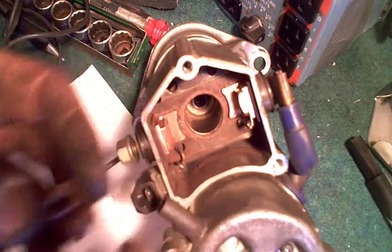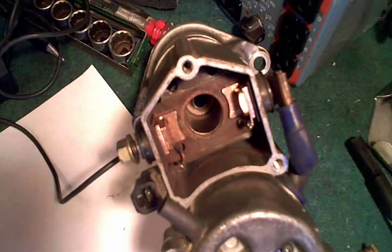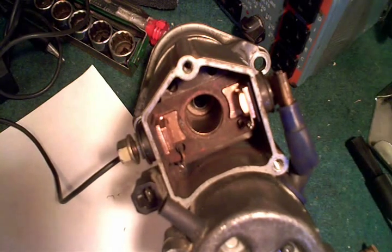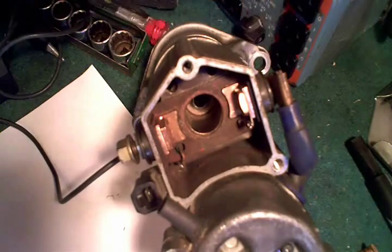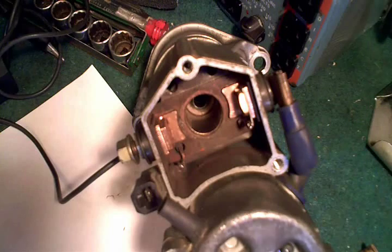The only hard part was getting this starter out. If it wasn't for the fact that I'm a skinny person with a lot of flexibility in my hands and arms, I'd be in trouble. I had to use a lot of extensions on my sockets — about a foot and a half to two feet of extensions to get that top bolt. Toyota obviously wasn't thinking too much about the guy that had to repair it when they designed this.